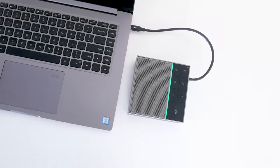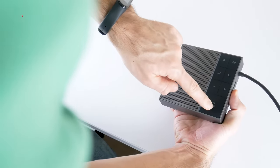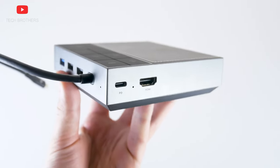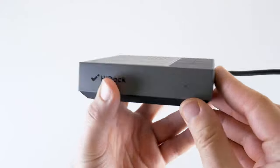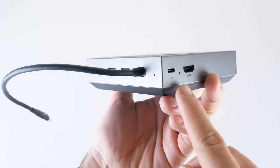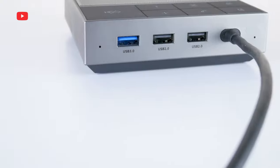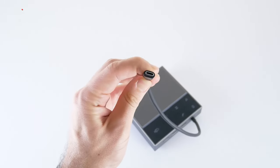HiDoc has a large speaker grill on the top, as well as control buttons — we will talk about them a little later. There is an HDMI 2.0 port and a USB-C port on the left side. We can see the HiDoc logo and a microphone hole on the right. This device has four omnidirectional microphones. USB-A 3.1 and two USB-A 2.0 ports are located on the back.